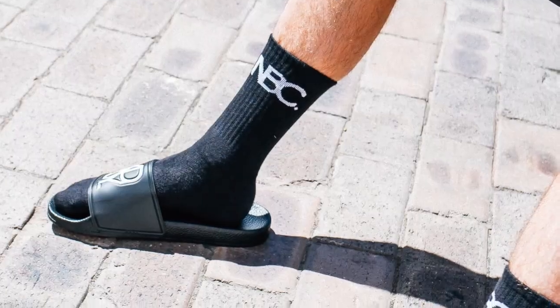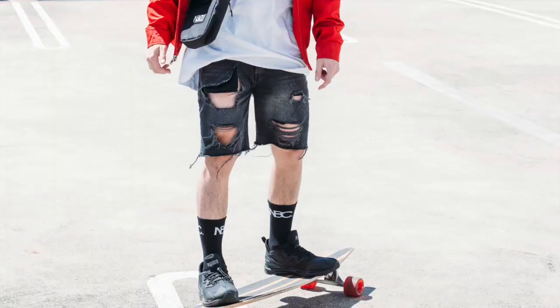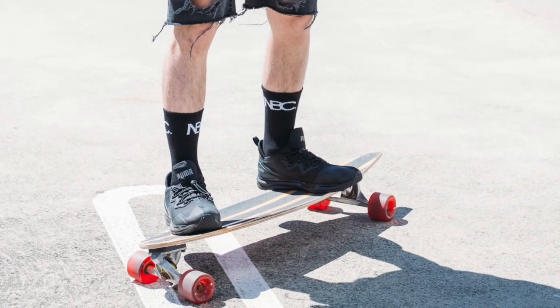Next we're going to talk about our black NBC socks. You can see them in the photo here. When I first got the socks, the NBC did look like it was a little bit too big. But after wearing it for a while I got used to it and I actually really like how big it is. It makes it a bit unique because I don't think there are too many big designs on socks these days. And you can sort of see it from far away, so that's another advantage.